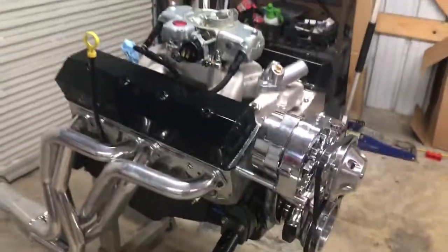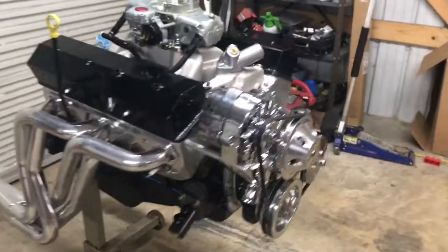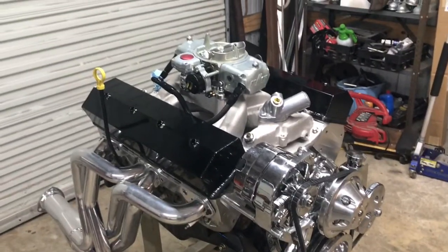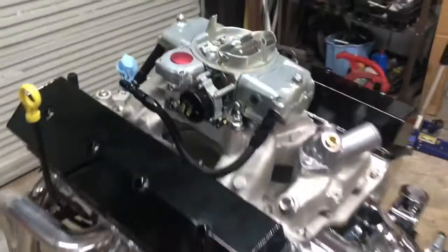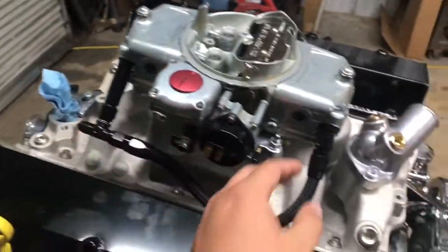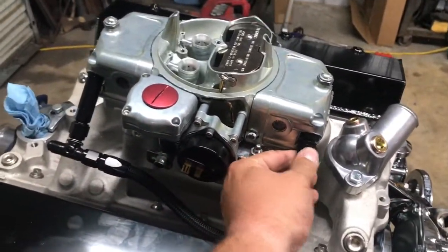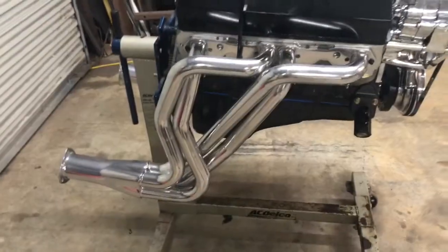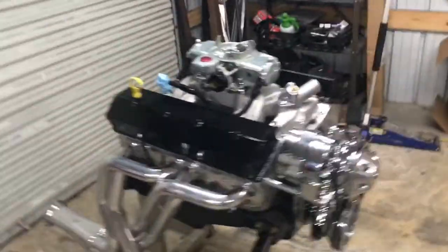That's pretty much it — it's ready to be put in the truck. I think the only thing left to do is get a distributor stabbed in. All this fuel line is just fabricated up, none of it is a tight chip. Everything's looking good on that — that's for the C10.